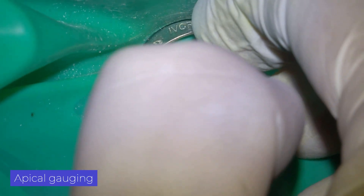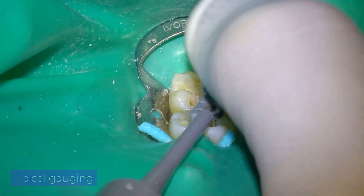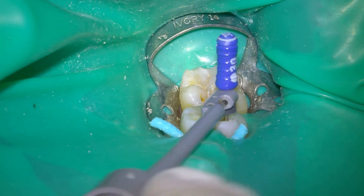In this canal, we achieve an apical caliber of 30. We check with a few taps or small pushes on the file to confirm that it remains fixed, and thus verify our apical stop.